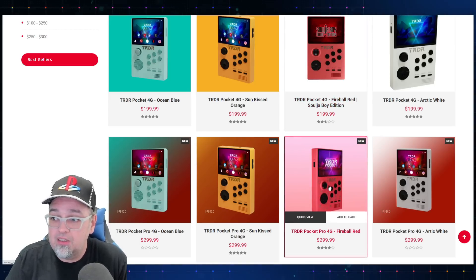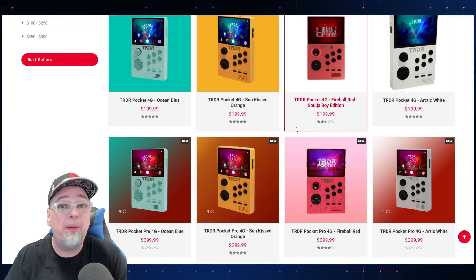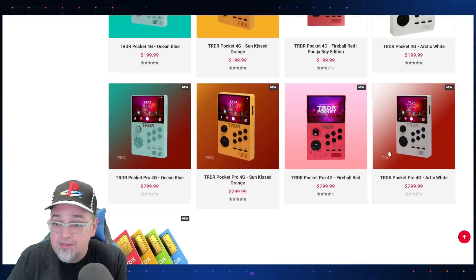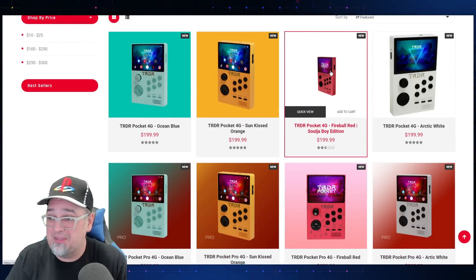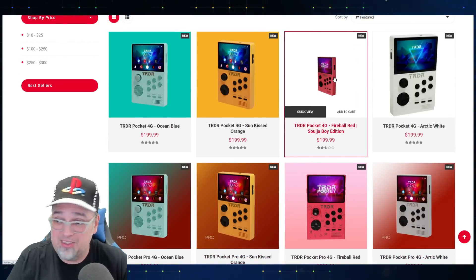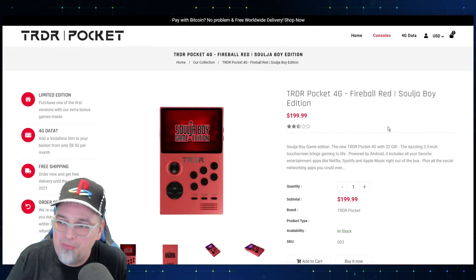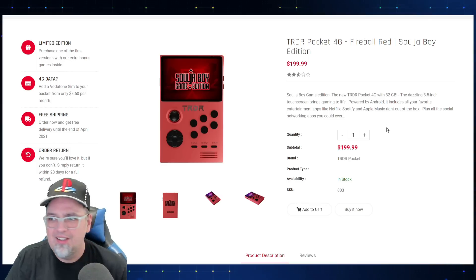The difference is 32 gigabytes versus 128 gigabytes — that's it. You get a bigger SD card and that's it. I'm not paying a hundred dollars for that, get lost. You can add a SIM card for like 15 bucks and pay like ten dollars a month for some service I don't even understand. But whatever, let's get back to the Fireball Red Soulja Boy Edition Pocket 4G.